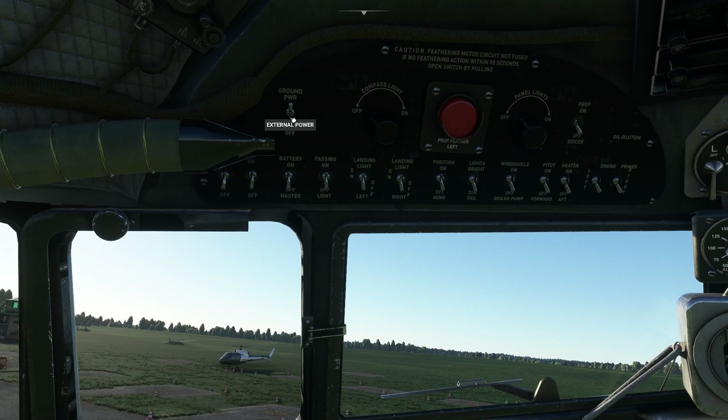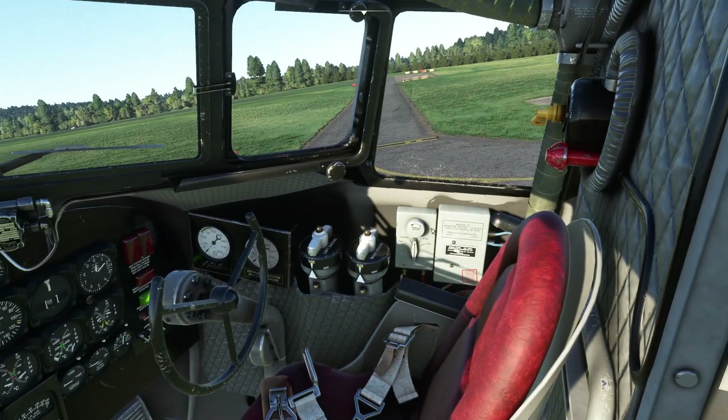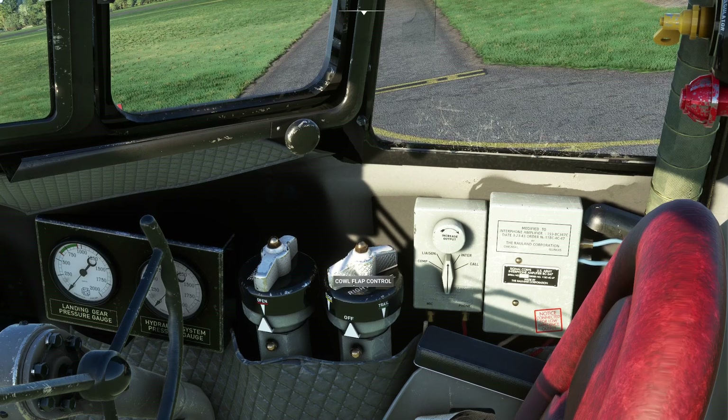Ground power goes to on. Then we go over to the cowl flaps and click on these cylinders to turn them to the open position.